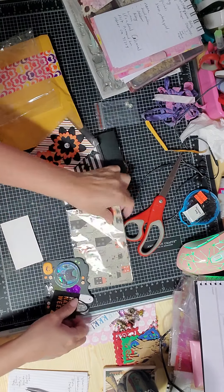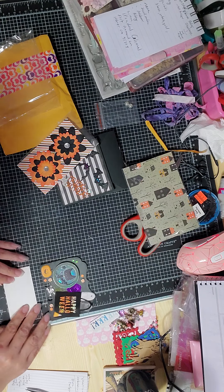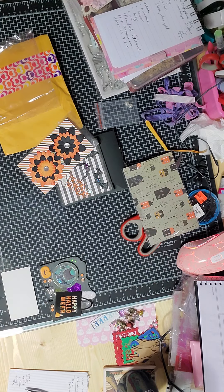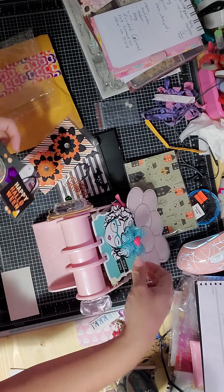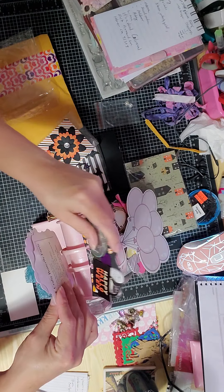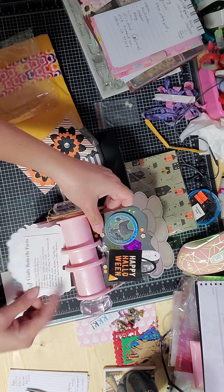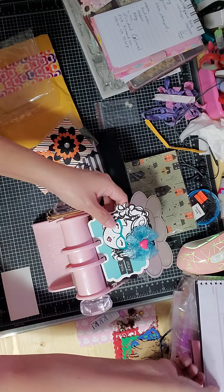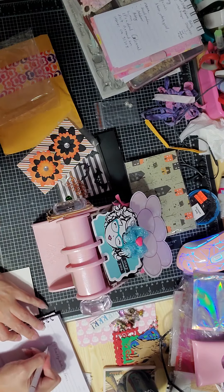Thank you so much, I will definitely put it in my memory decks. Here is her business card — Crafting with Fury. Okay guys, she is number two! Let me set that here — one and two — so: Crafting with Fury, number two.